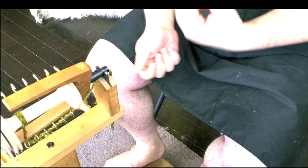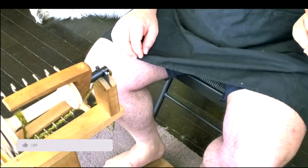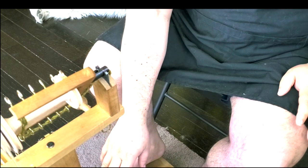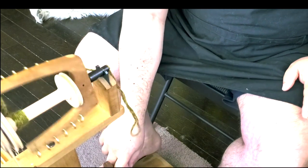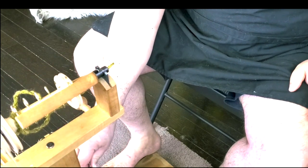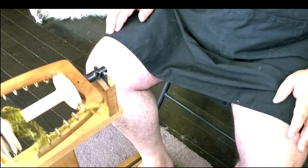Before working with yarn, I have two exercises for you. The first exercise is to work with the treadles. Think of the treadle positions like a clock: one side is 11 o'clock and the other side is 1 o'clock. Practice going 11, 1, 11, 1. You can work with one treadle.